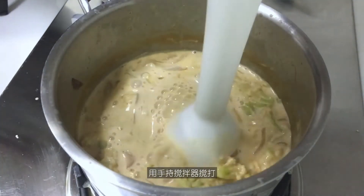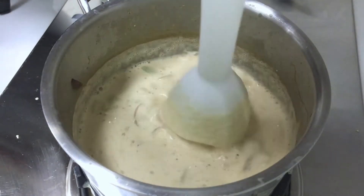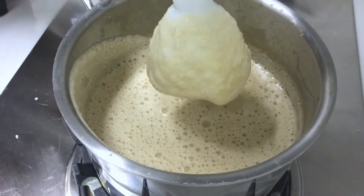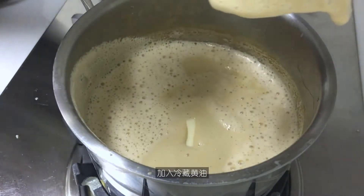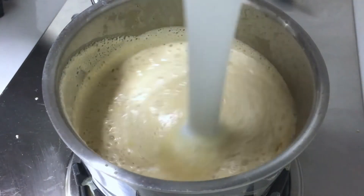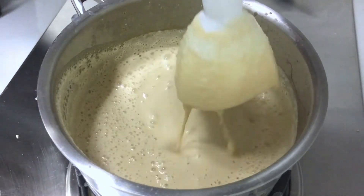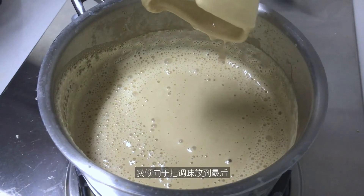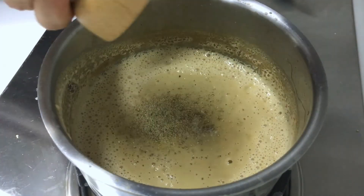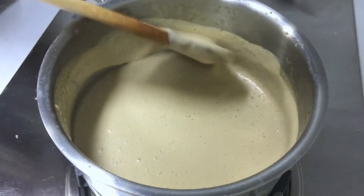Use a stick blender to mix everything together. You can also use a blender or food processor. When it becomes homogenous, add cold butter and blend again. The soup will become very creamy. I prefer to season at the end, so it's time to add the salt and white pepper. Mix thoroughly, and the soup is done.